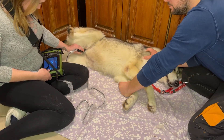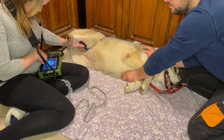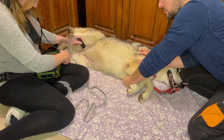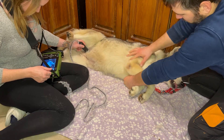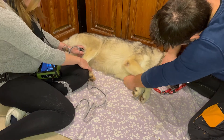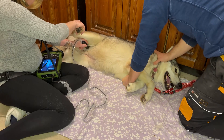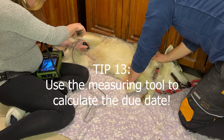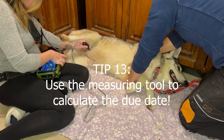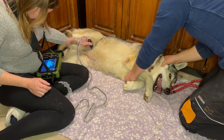Here you can see I'm moving the probe and adjusting the view, trying to see if I can locate any more puppies. Since it only seems like she's having a small litter, I want to check just to make sure in case there are any hiding. Aside from counting the puppies and seeing their heartbeats, this portable ultrasound machine also allows you to measure the exact size of the fetuses, which gives you a rough idea of when to expect the due date and to ensure they're growing healthily according to schedule.